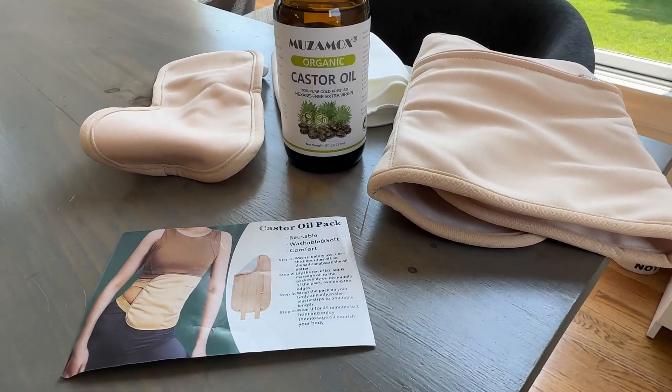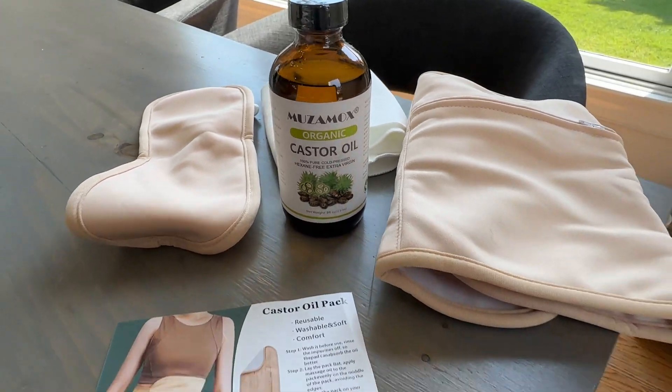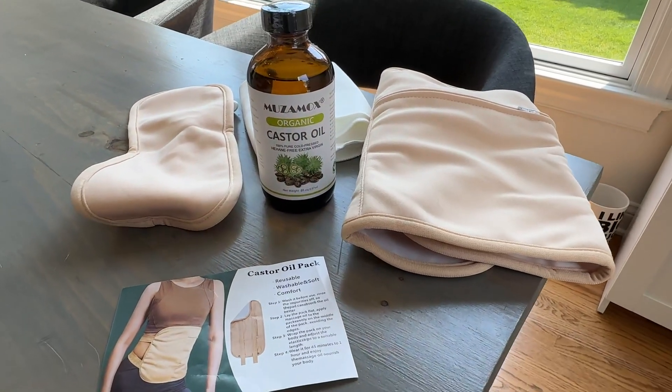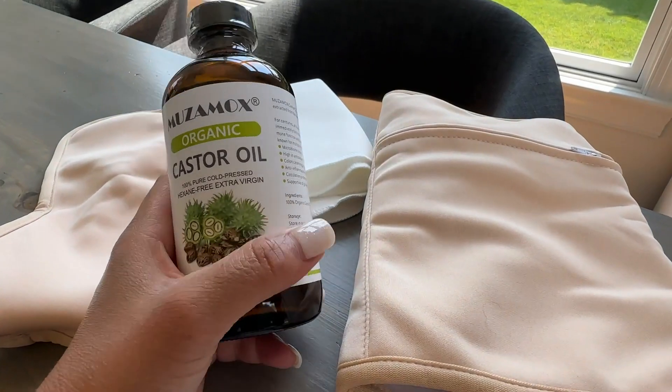Hello everybody. I just want to give you a quick review of this castor oil, organic castor oil. I've used castor oils in the past to put on my skin, but this is the first time I'm buying this specific product.